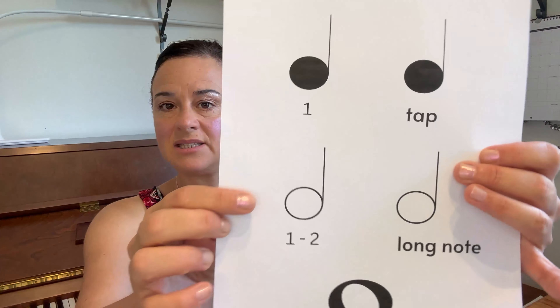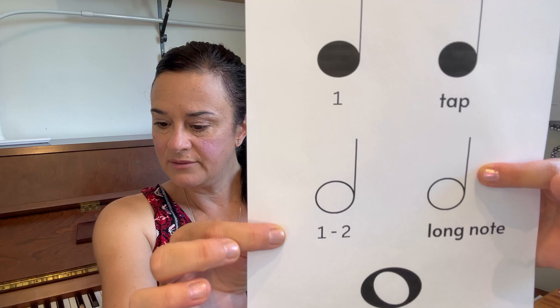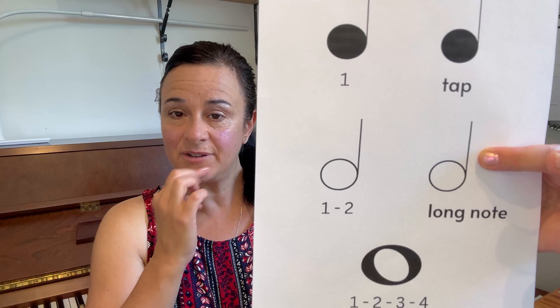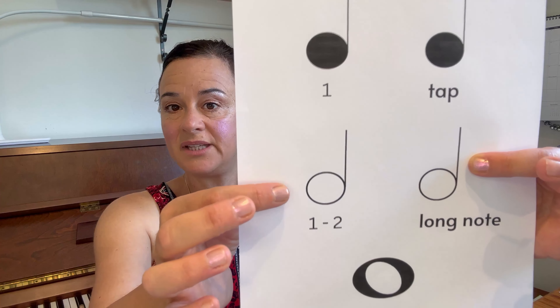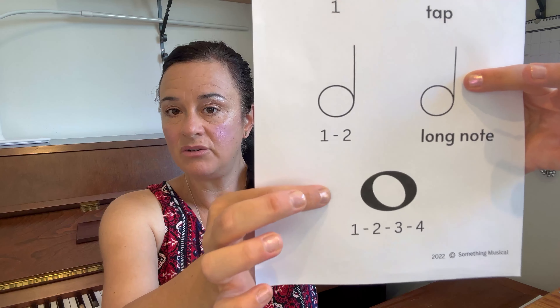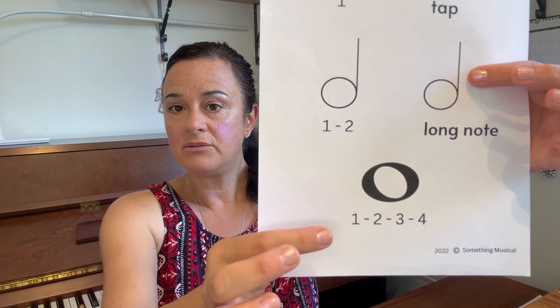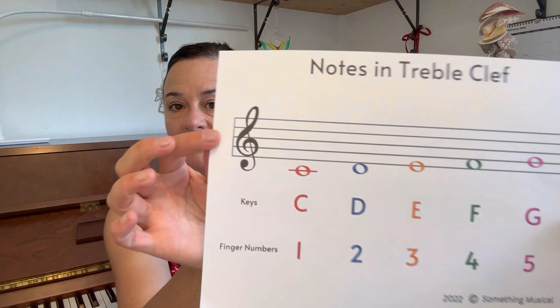That's number one. Number two, we need to put in our counting, and for that we have these lovely sheets. You'll have long notes in this one that you'll have to write 'one two' — there are four long notes in the first line that you'll have to find. In the bottom line you'll find two of these, writing 'one two' next to them. At the very end of the song you'll find a whole note where you'll need to write 'one two three four.'